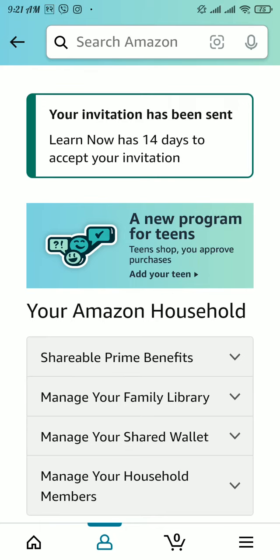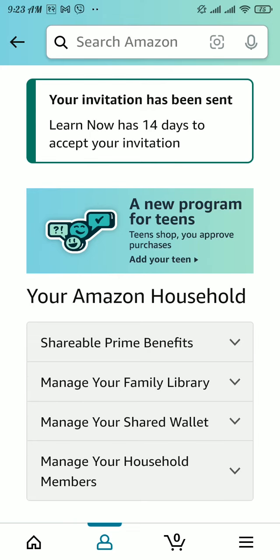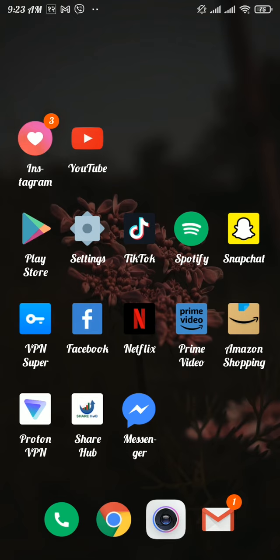You can see your invitation has been sent, and your invitee has 14 days to accept the invitation. Once that person accepts, the account membership will be shared with them. And that's how easily you can share your Amazon Prime account membership with friends.